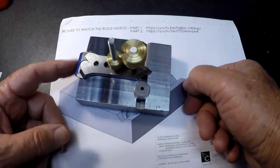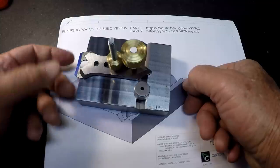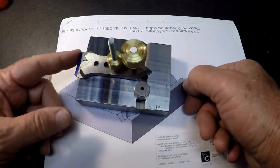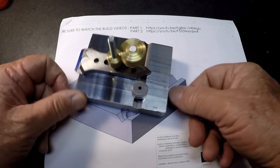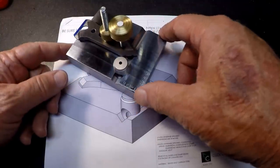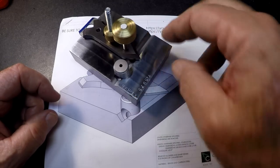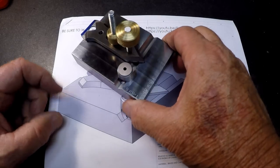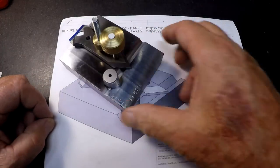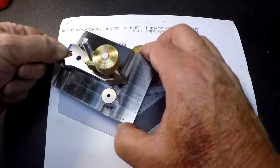I could take this over to the belt sander, scribe a line on this, sand to a line, holding the part without having to do it with my hands — or go to the die filer and use it there. One thing I did do a little different than ClickSpring: the block I had was not a square, and I opted to leave it as a rectangle just for more mass. I think I'm a little thicker than his also. But it's just a great holding tool.